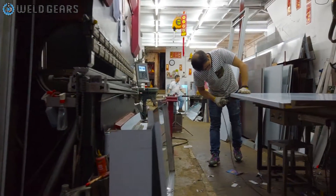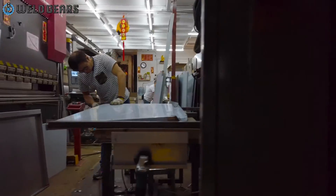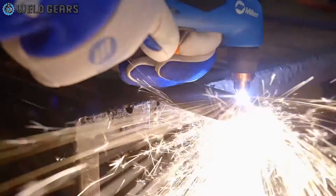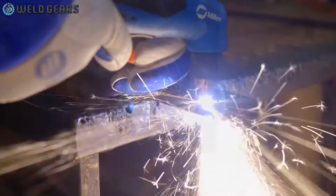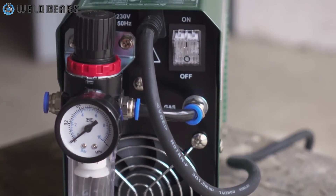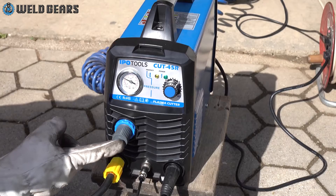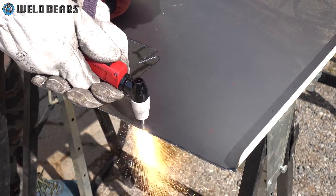CNC tables take my vote for one of the coolest tools you can have in any garage. With that said, most tables do not come paired with a plasma cutter. So you are now asking yourself what's the best plasma cutter for my CNC table? Luckily there are some really good turnkey options that can get you up and running in no time. Today we're going to look at some of the most popular choices that most fabricators use, and really break down what makes a plasma cutter good for a CNC table.